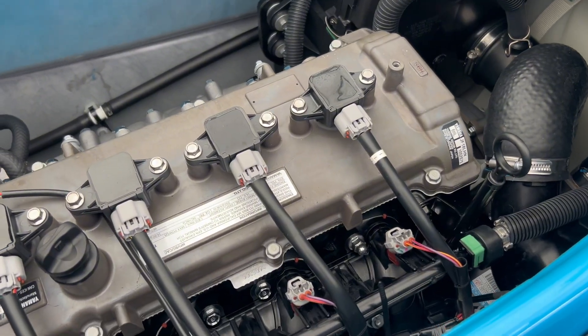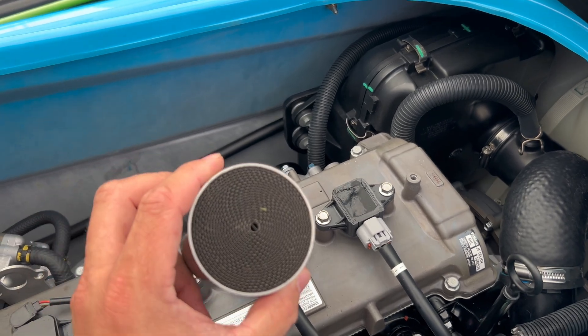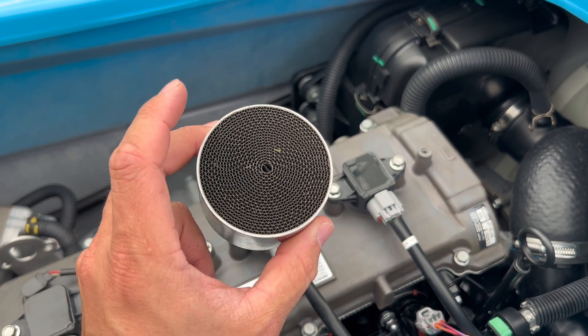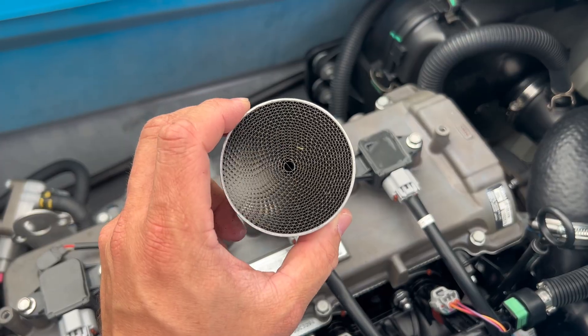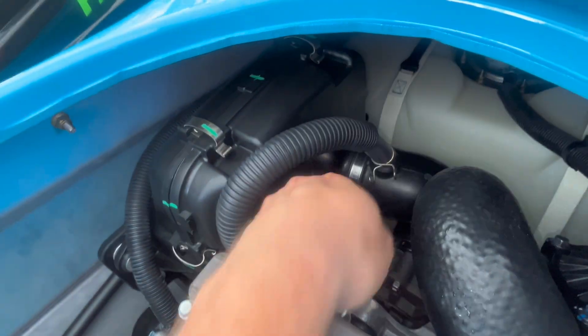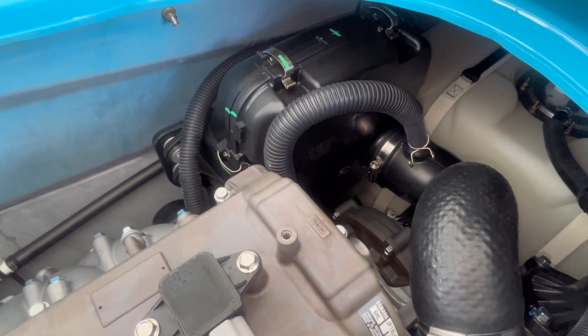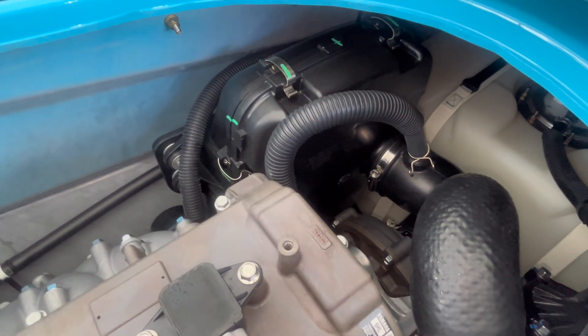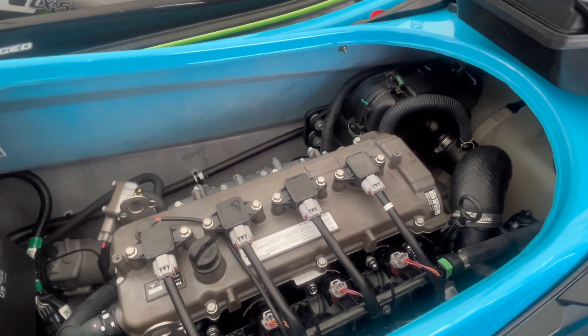This wave runner contains a restrictive ribbon-type flame arrestor integrated into the intake manifold. Inevitably, this is going to limit the amount of anti-corrosive lubricant we can get to the throttle plate. Finally, we're going to reconnect this hose. That is the really simple procedure for lubricating the throttle plates and ultimately the supercharger and intercooler here on the Yamaha FX SVHO.